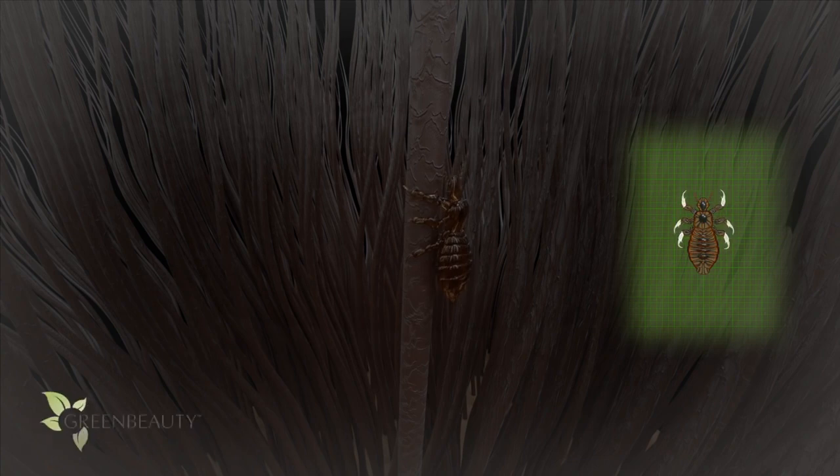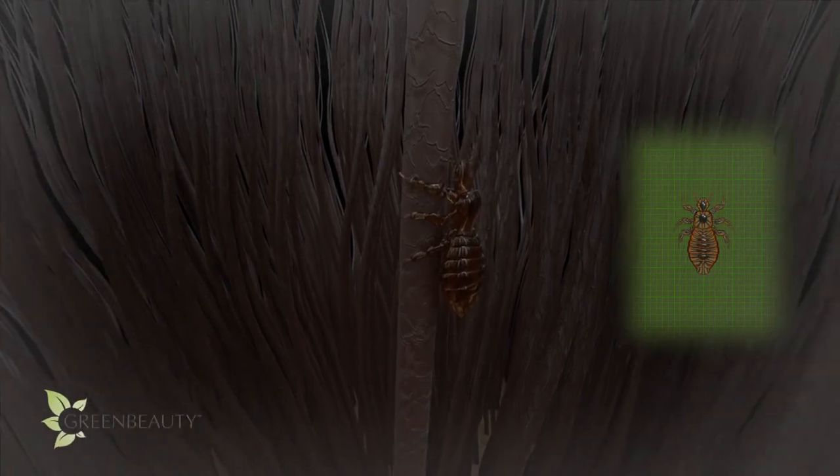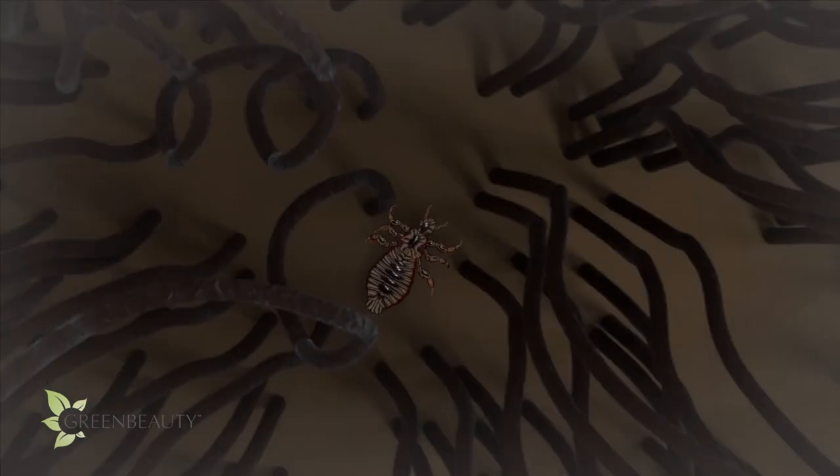It's impossible to tell if someone is infected just by looking at them, because many people who are infected only have a few bugs — they may be in the process of unsuccessfully trying to get rid of them.